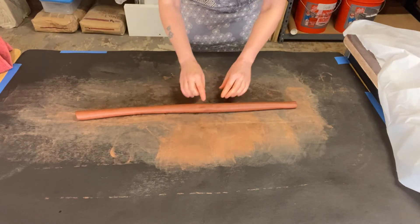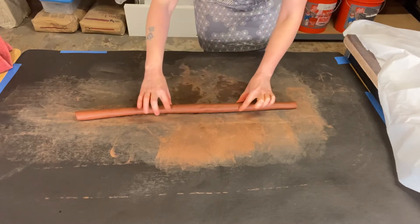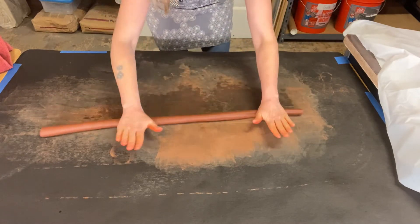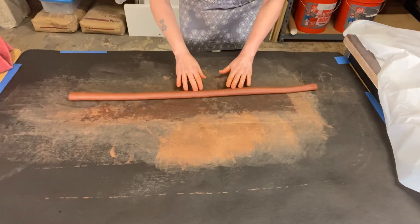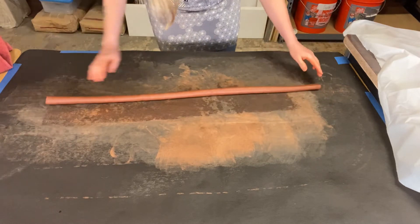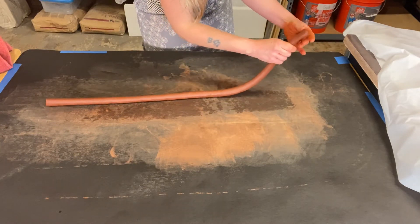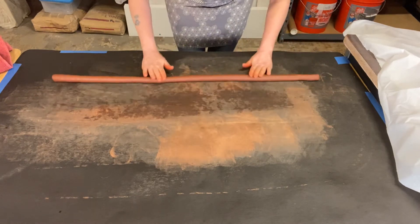If I get a thicker spot, I'm going to start my hands to the outside of that thicker spot and stretch it out. This is about the thickness that I want, so now I'm just gonna work on making it nice and uniform. It's a little thinner here and a little bit flatter there. If you get a flat spot you can squeeze that flat spot, or even pick it up and squeeze it between your fingers to make it more round.